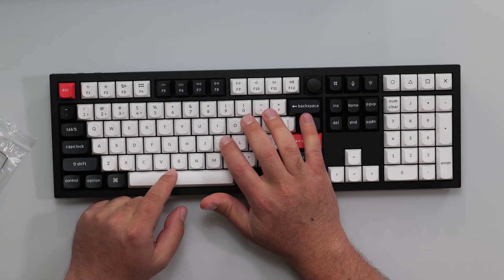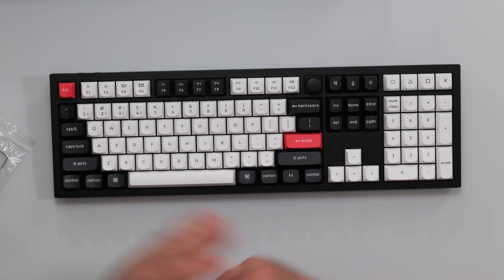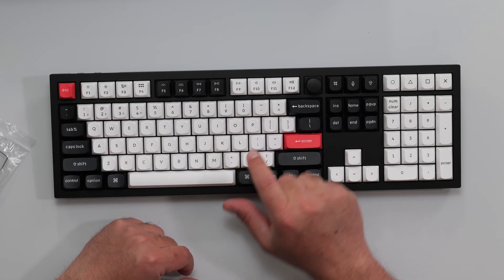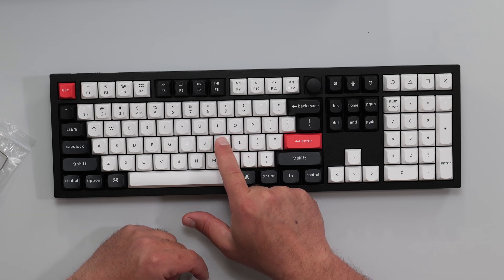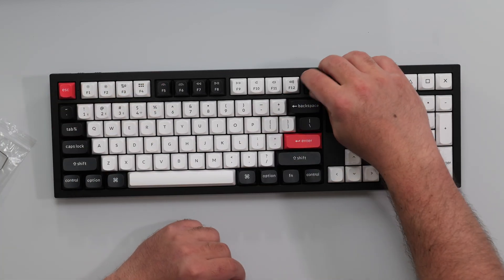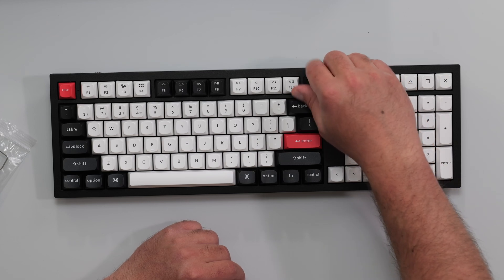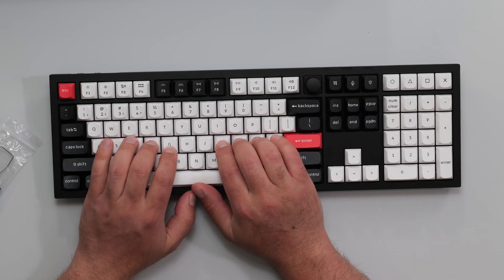You can actually control when a key press is registered. Unlike a mechanical switch where something needs to physically touch, this one has a magnetic sensor, so you can barely touch it and it registers, or you can set it to require more travel before it registers. That's something you can control, which is fantastic. It's backlit RGB, and there's a volume control knob right here, which is awesome — like those old school stereos.